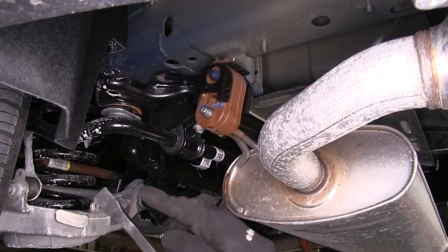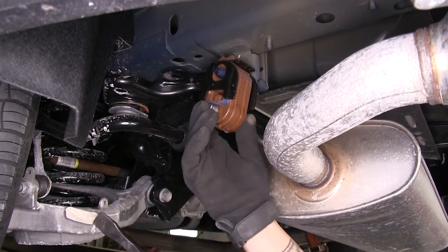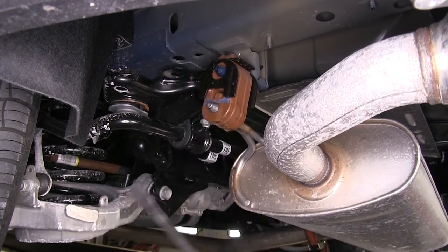If you don't have an exhaust hanger remover, you can use a pry bar, flathead screwdriver, or even your hands — just anything to push the rubber to allow the muffler to come out of there.